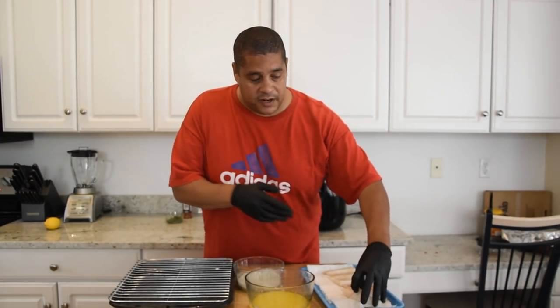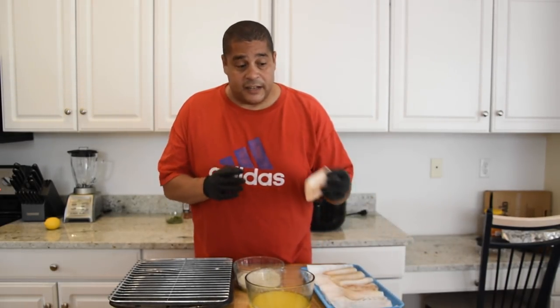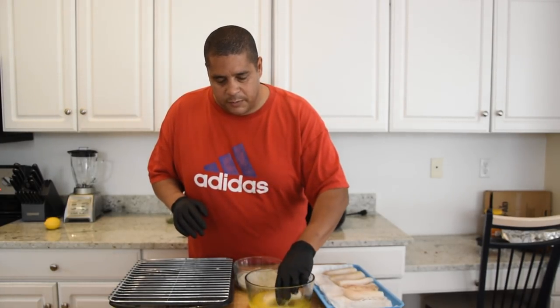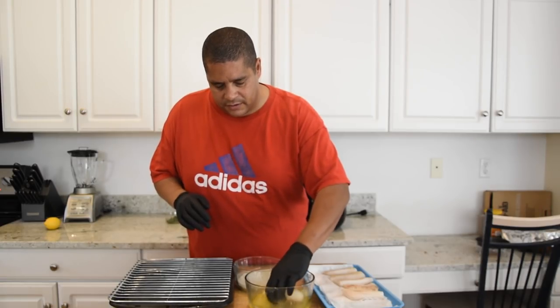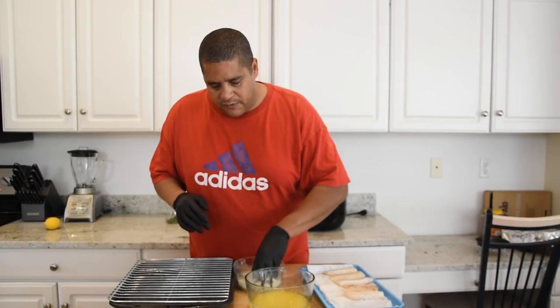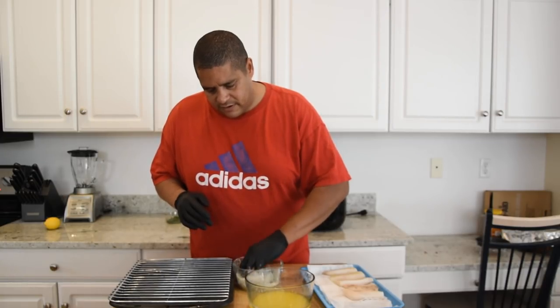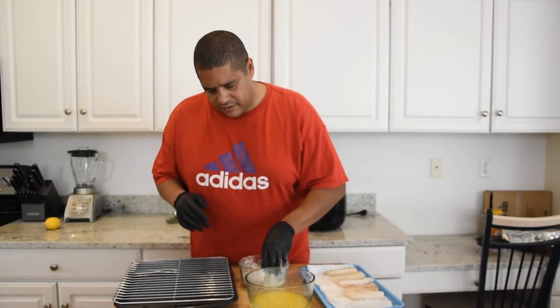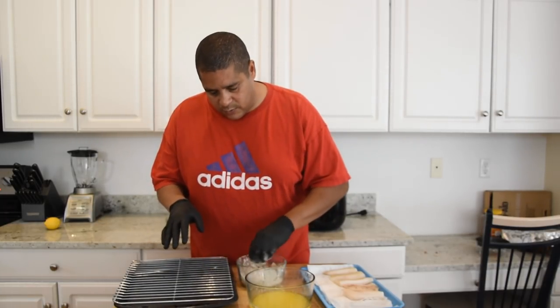Those are really all the ingredients. This has to be one of the easiest recipes you could do. We're going to take our cod fillet — dried off with a paper towel — dip it into our butter and lemon mixture, bring it over to our seasoned flour, make sure it's coated pretty good, and set it on the wire rack.